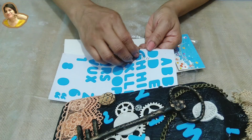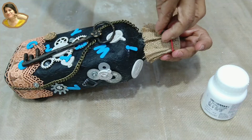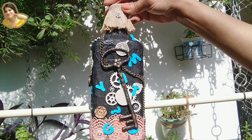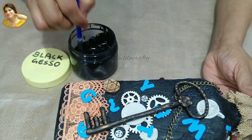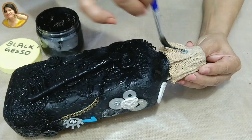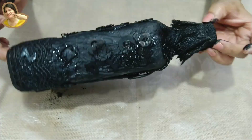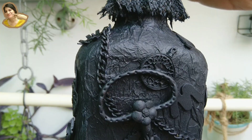Adding a few stickers to fill up the empty spaces. Time to remove the rubber band — let it dry. This is how it looks, still some work left. Let's get going with it. Now apply black gesso on the entire bottle, covering all the items we stuck with black gesso. The bottle looks lovely like this but we need to add a few more steps for the final look. The gesso coat has to dry very well — I left it overnight to dry.